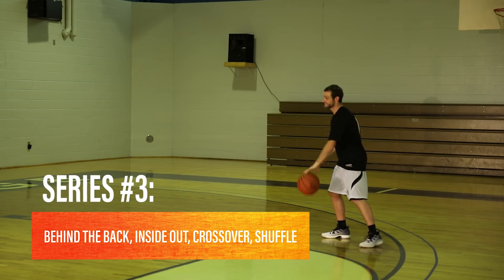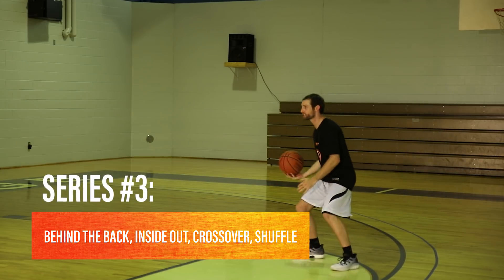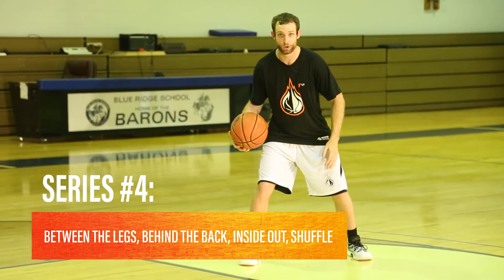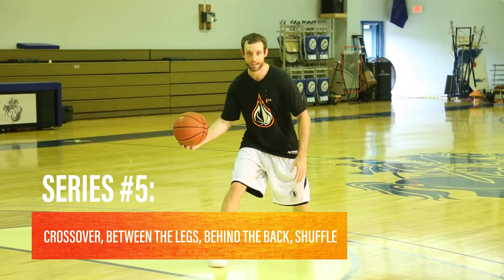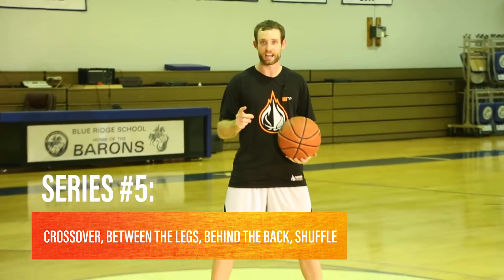So then I go behind the back — that's one. Inside out — that's two. Now in this crossover, this is three, so I cross over and again shift. Now we're at between the legs. Then we go behind the back — that's two. And then inside out, we shift away from it. Then we got crossover, we got between the legs, and then we got behind the back and shift away from it. That would be one full set.